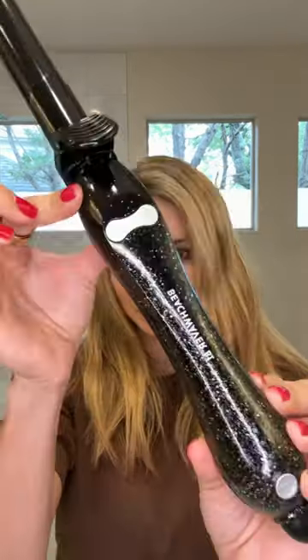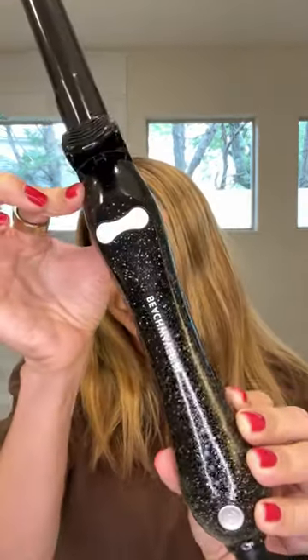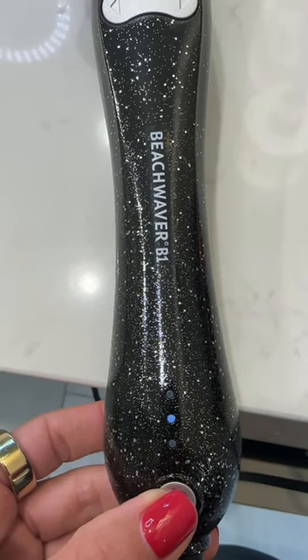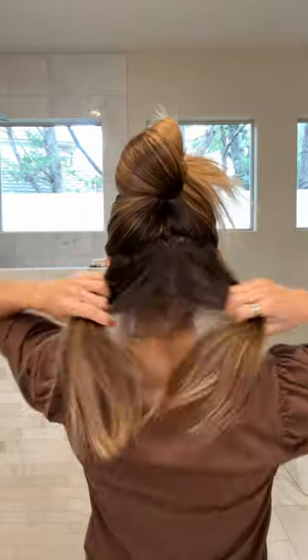A simple hair tutorial on next day hair. I washed my hair the night before and power dried it. I'm using the Beach Waver B1 rotating curling iron — this is their holiday glitter collection, so cute, it also comes in pink. It has three heat settings and it's a rotating curling iron, making it so easy to get the perfect curl.